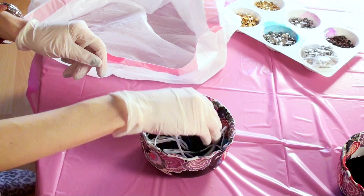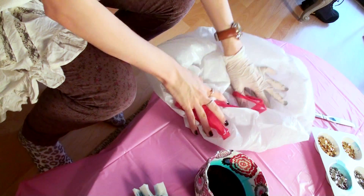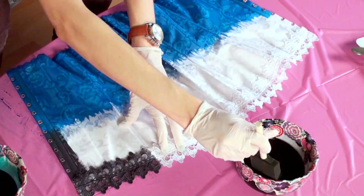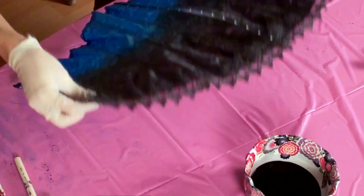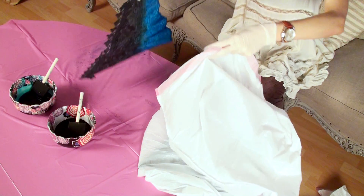I'm gonna be dyeing the laces separate, so remove, soak, and saturate and then put into a trash bag and tie it closed. Because my corset isn't 100% cotton, the dye I'm using will end up being really subtle — it won't really set in. So I'm gonna put teal on the bottom half and black on the top half. Make sure you blend them together so your edge is more jagged and not straight across — you want it to look cool. Then put each panel into a separate trash bag, tie it closed, and wait six to eight hours.